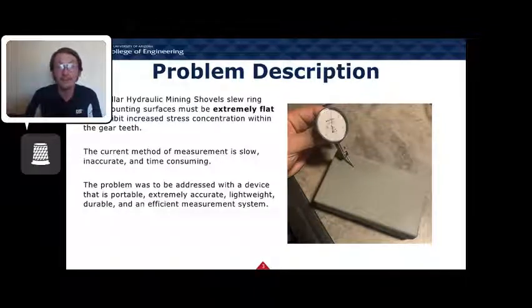Most of the time, Caterpillar doesn't even check it because the method is so uncontrolled. Our device addresses this by providing a portable, extremely accurate, lightweight, efficient, and fast system, as you'll see in the design shortly.